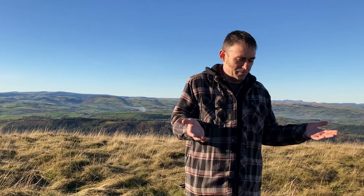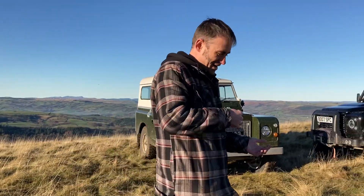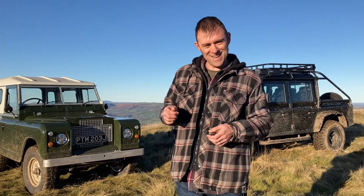Hi everybody, here I am on my weekend off. You're probably wondering why I'm doing a video on my weekend off. Well, I'm up here on the tops of the hills in mid Wales with Spud the dog. What a lot of people don't realize is that my hobby and my work are the same thing — I work on classic cars because I'm passionate about them. So what am I going to do on the weekend? Kind of the same thing, quite frankly.